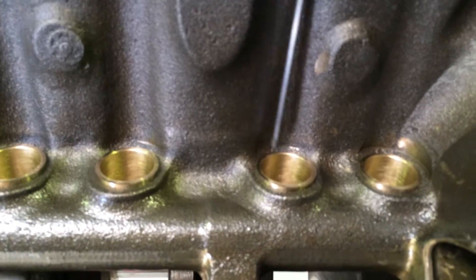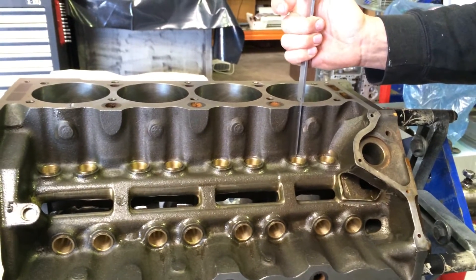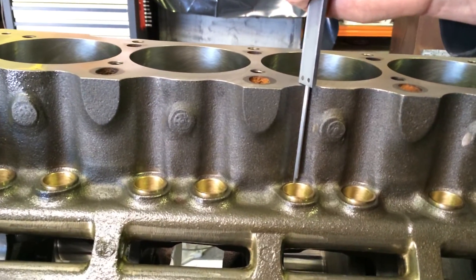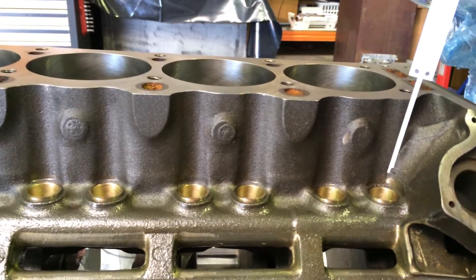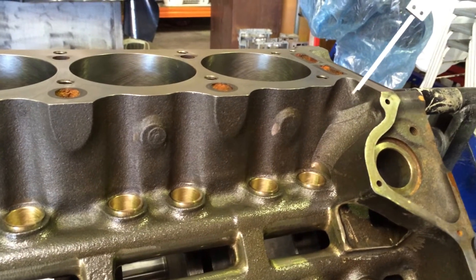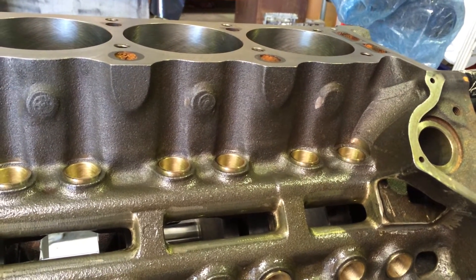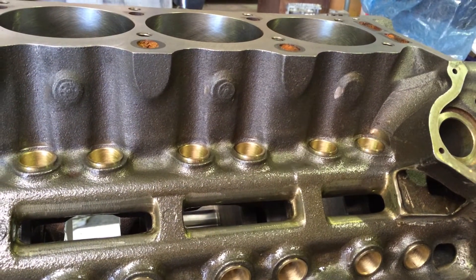You can measure from the top of the deck down to the bottom edge of the chamfer on blocks that haven't had bushes put in yet on a conventional block. You'll find that the chamfer put in these casting holes from the factory varies in height all the way along — they're not a standard height. So you will have some that are deeper than others; some lifters will uncover the oil gallery, others won't.